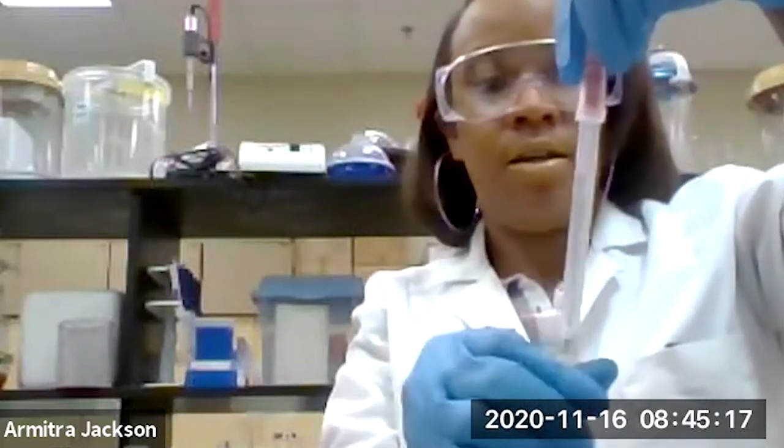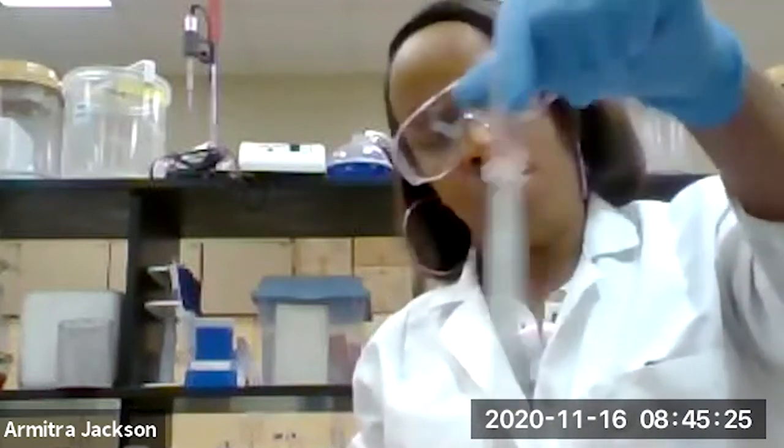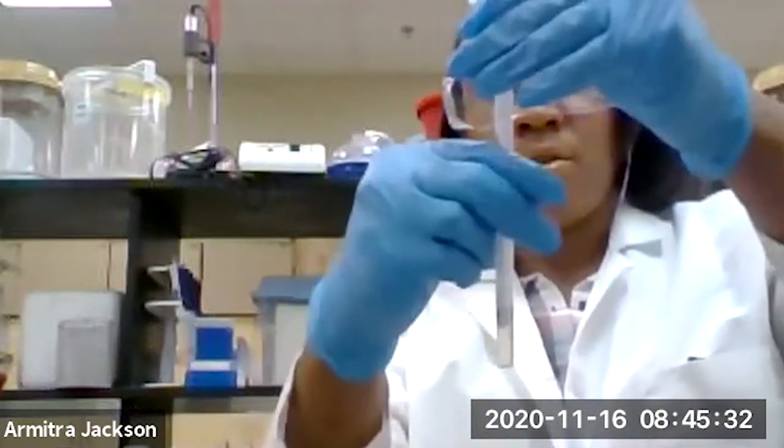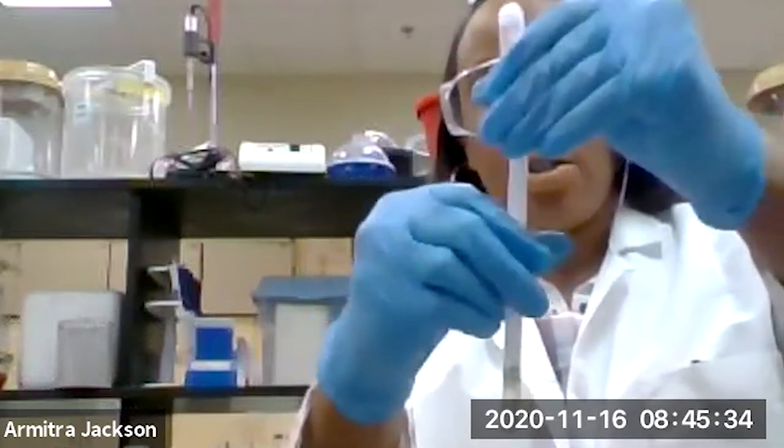We're just going to give it a good shake to get those cells off of the swab, and then into our microbiological media. Now what we're going to do is take our swab.